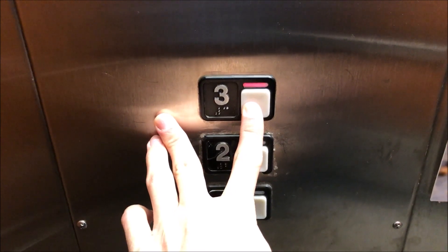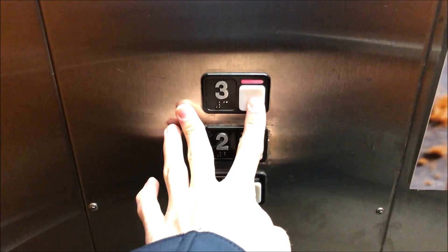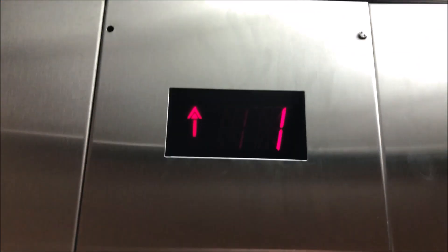Now if I take my finger off three, it'll stop in the shaft. Just like that. Also notice the indicator doesn't change like it typically does on a normal Schindler.